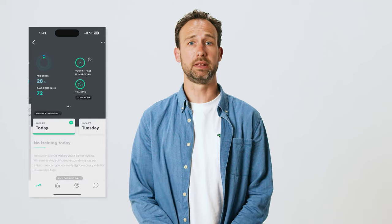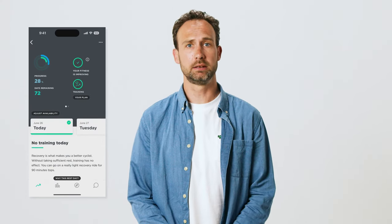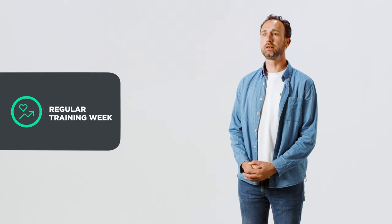Training phases. In your training dashboard you will find an icon that indicates the type of training week you're in. Most of the time you will be in a normal training week, but there are a few other possibilities as well. The green icon shows you that you are in a regular training week according to your normal training plan.